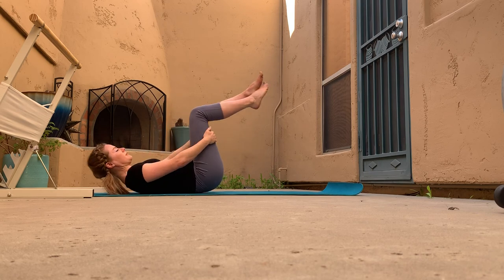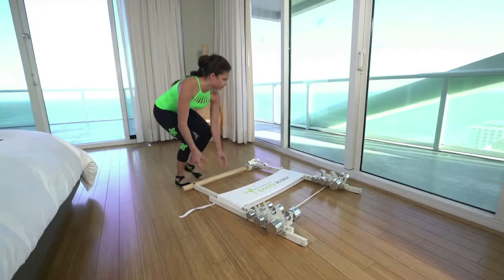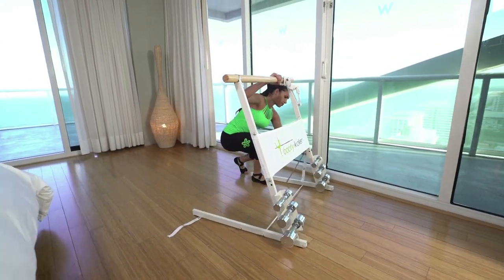Hey, thanks for joining me today for this booty kicker workout! Don't forget to hit subscribe and like this video if you liked it. The booty kicker is my favorite freestanding bar. I used to not really love freestanding bars because you can't put any weight against them — the booty kicker changes all that. It's portable and collapsible so it stores easily under a bed or in a closet corner.